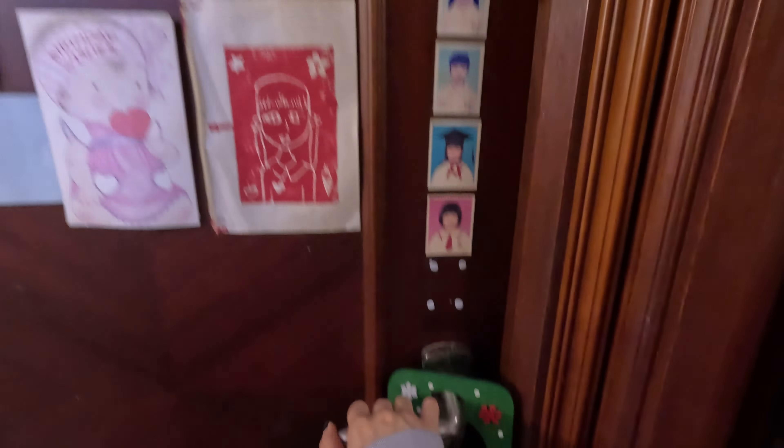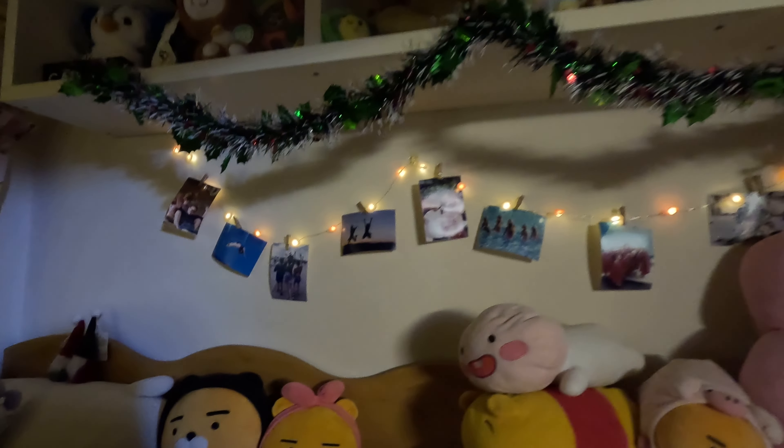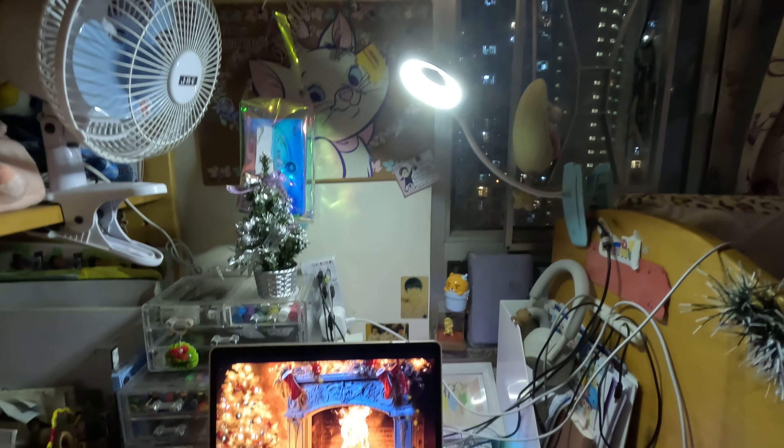Okay guys, the room is finalized — let me show you in three, two, one! This is the final look for my room after decorating. My room in Hong Kong is not as big as the one in the United States, but I'm satisfied with what I have now and I'm so grateful for having a room for myself so that I have a chance to decorate it.